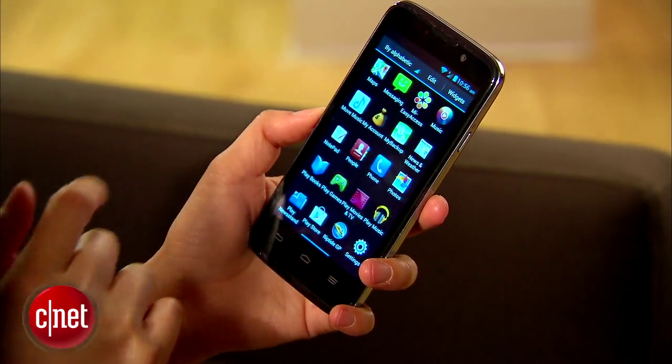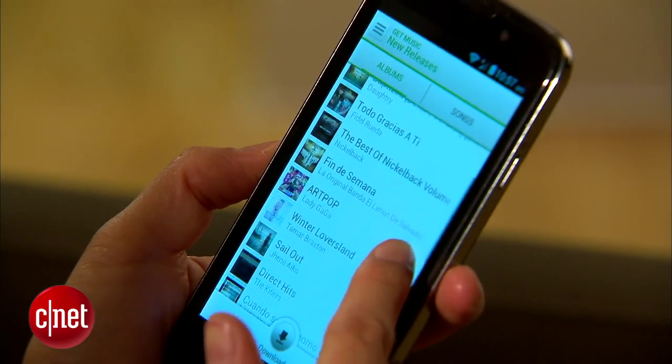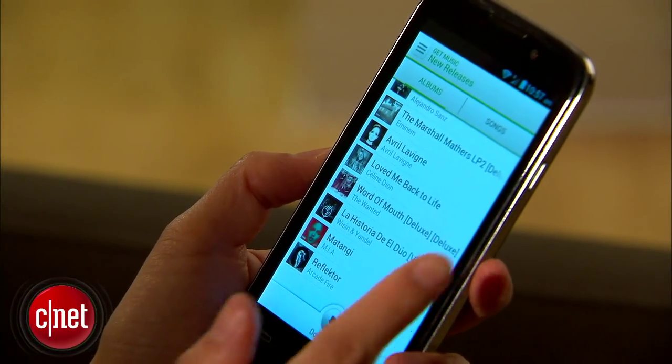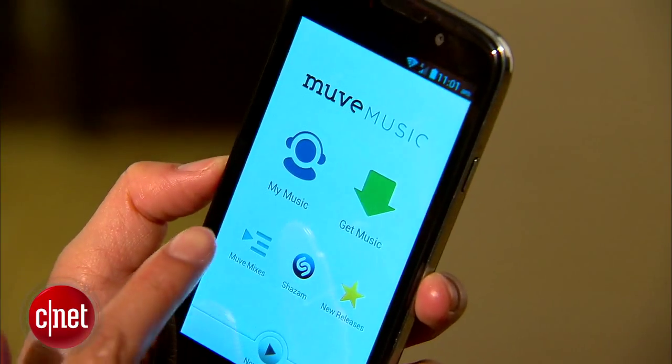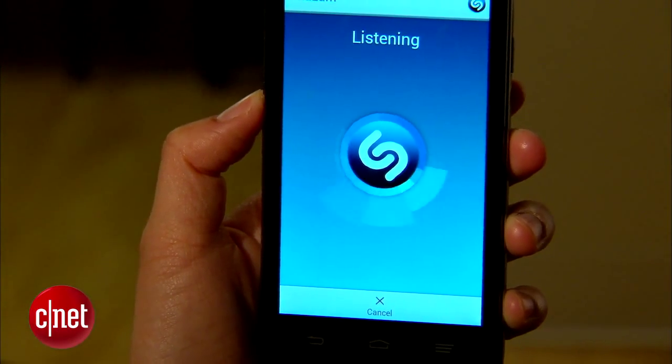It runs Android 4.1.2 Jelly Bean and the carrier's music subscription service, Move Music. Move allows users to listen as well as download offline to your phone thousands of songs and albums. You can search for mixes, discover new music, and look up unknown songs you want to know more about.